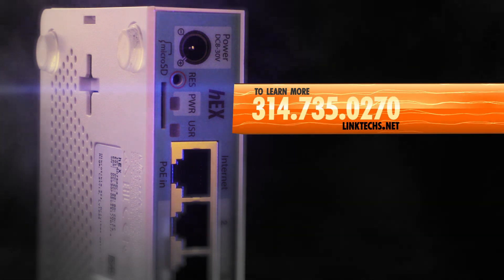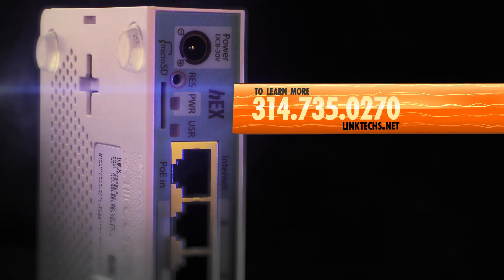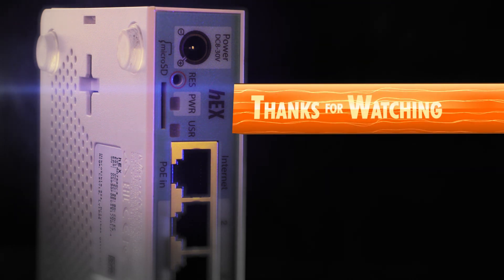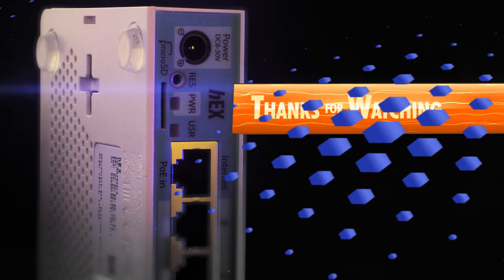To learn more or to get one for yourself, give us a call at 314-735-0270 or visit linktex.net. Thanks for watching, keep moving those packets, and have yourself a great day.